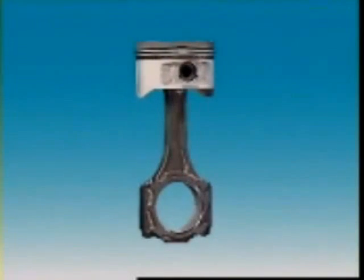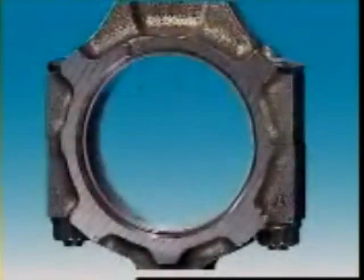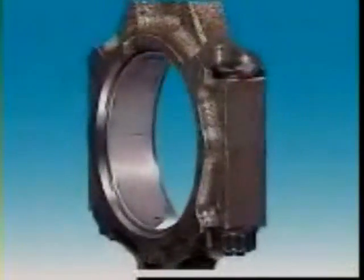In a connecting rod bearing, the upper half is carried in the big end of the connecting rod. The lower half is in the connecting rod cap.